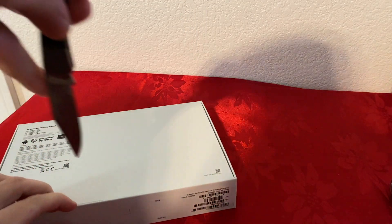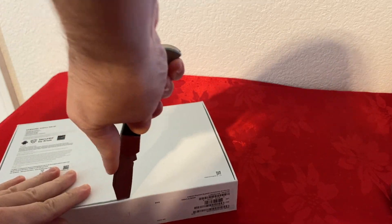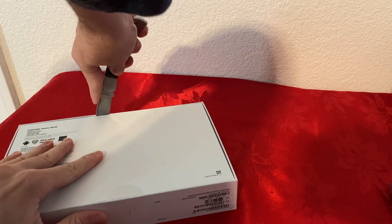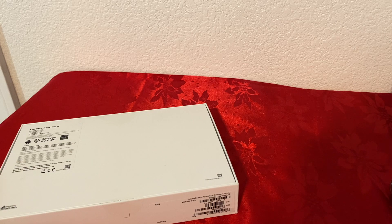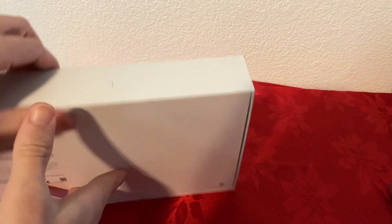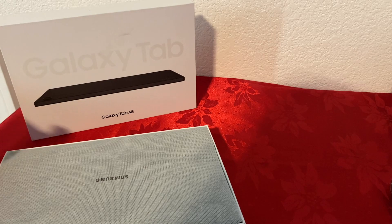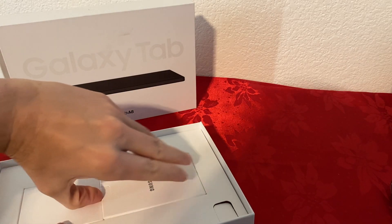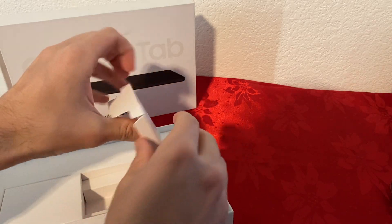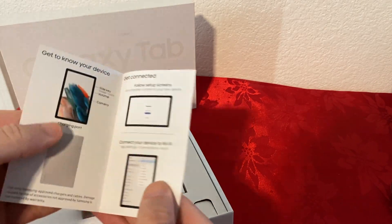Now let me open it and I'll show you what comes inside, and then I'll turn it on and show you how the screen looks. I will also show you what kind of apps Samsung comes with. Let's put the tablet on the side first and check the paperwork and charger. So here we have the Quick Start Guide and Terms and Conditions.